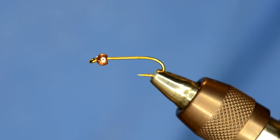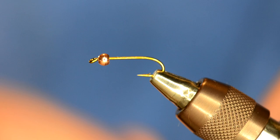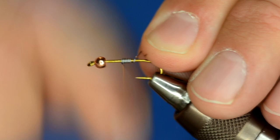In the vise I've got an Allen W501 — it's a 1XL nymph hook. The cool thing about this hook is it's got a really big eye, so it's really easy to thread. And then I've got just a 3.2mm copper tungsten bead on it.